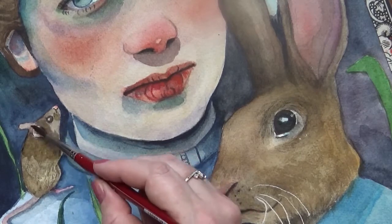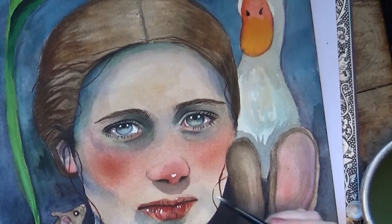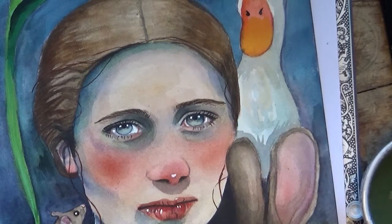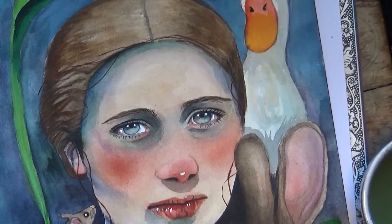I believe it is also possible to visit the house where Beatrix Potter spent most of her life. Here is another amazing woman who didn't allow society to pull her into a tight little slot — a woman who refused to conform and followed her passion in spite of the obstacles of rejection and hardship.